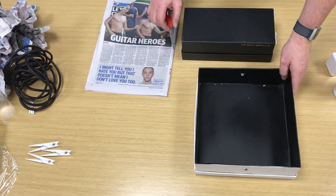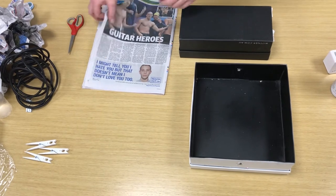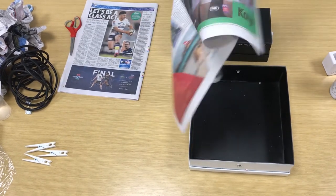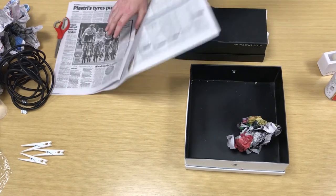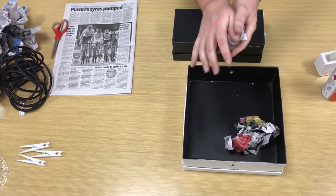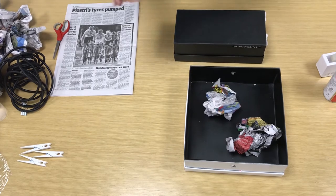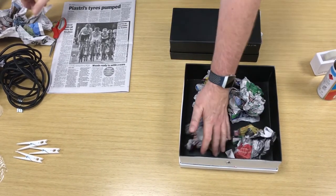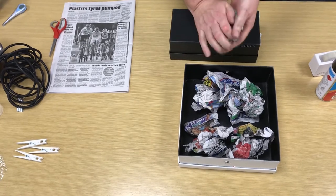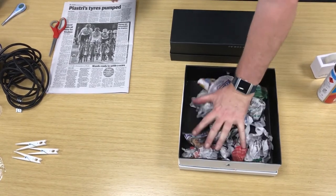We need to use scissors — so you need to get a grown-up to give you a hand. We need to make a hole in one end of the box and the same at the other end. This is where we're going to put our rubber tubing through. Now that we've got our two holes, we need to fill the bottom of our solar water heater with some scrunched up newspaper.